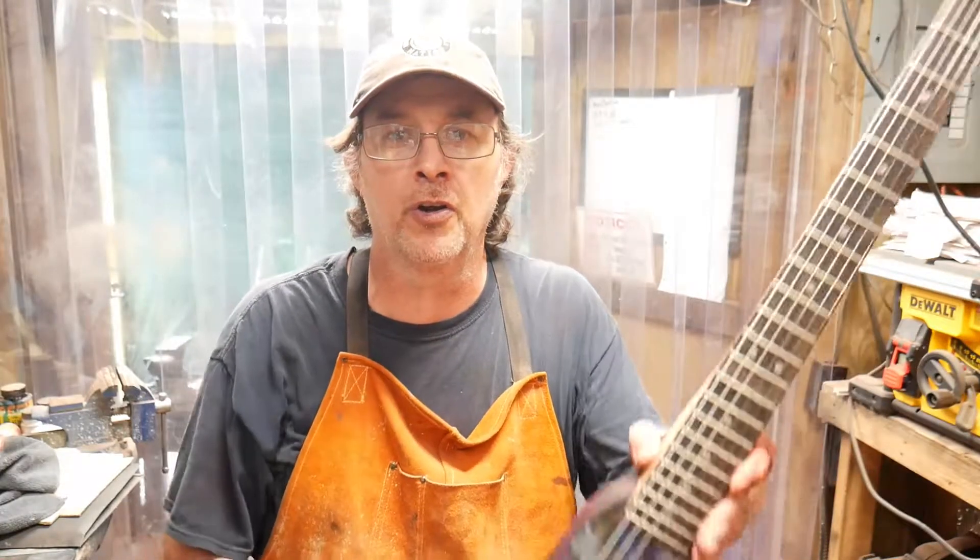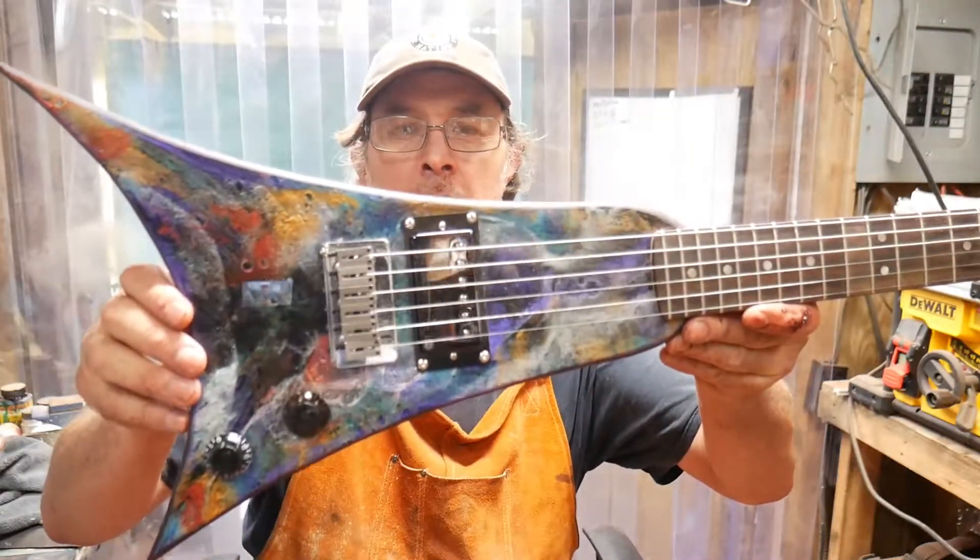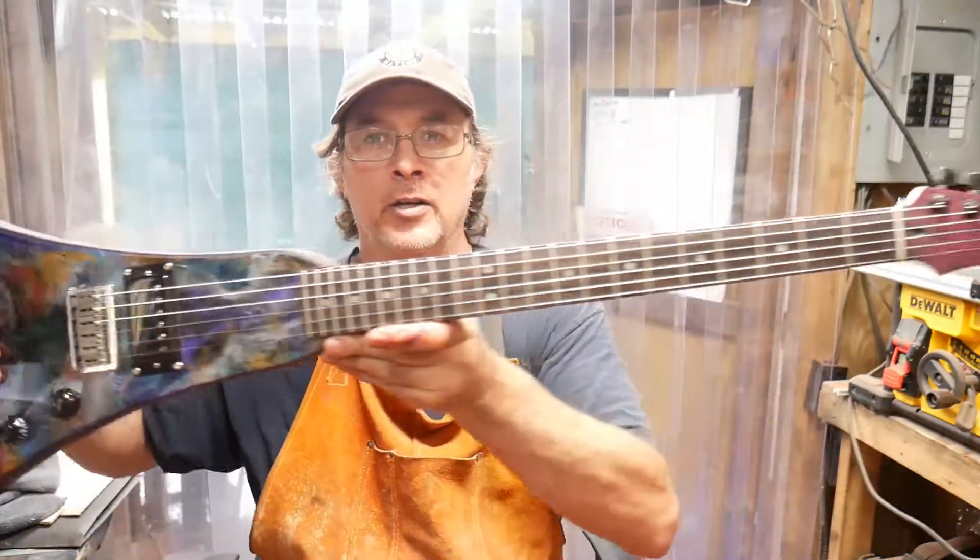Hey, it's Rod V. Thanks for watching. I finally got my epoxy resin art guitar done. Here it is. There's the body — that looks really good. I like the colors.